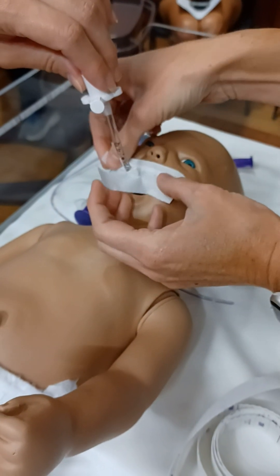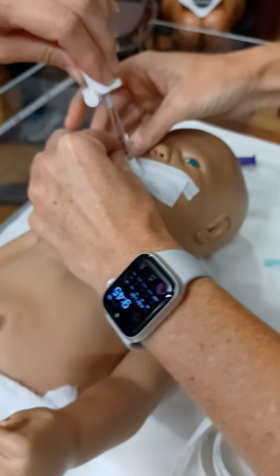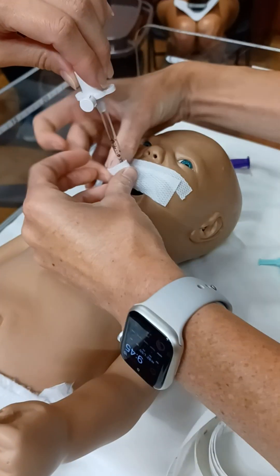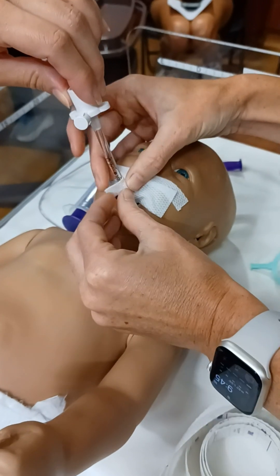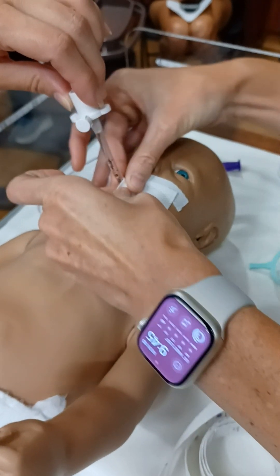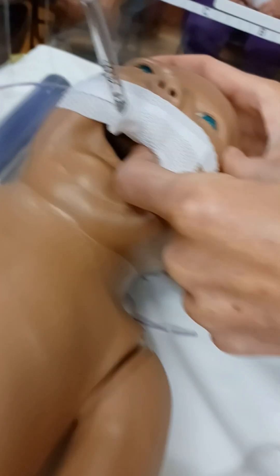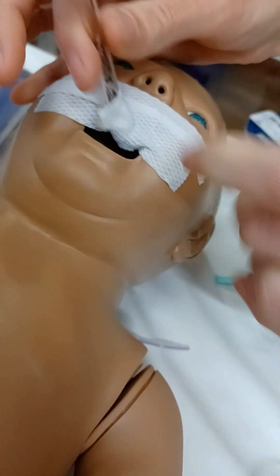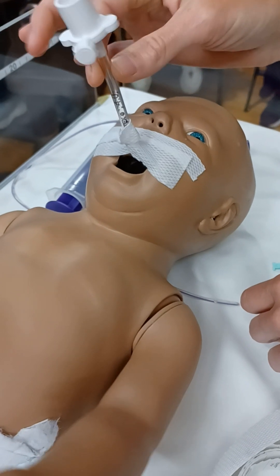Same thing but opposite direction, going the other way. Honestly, with our kids you can't really see it. And then meanwhile, while you're taping it, somebody would be holding the tube to the roof of the mouth the entire time. That tube's not going anywhere — works pretty well.